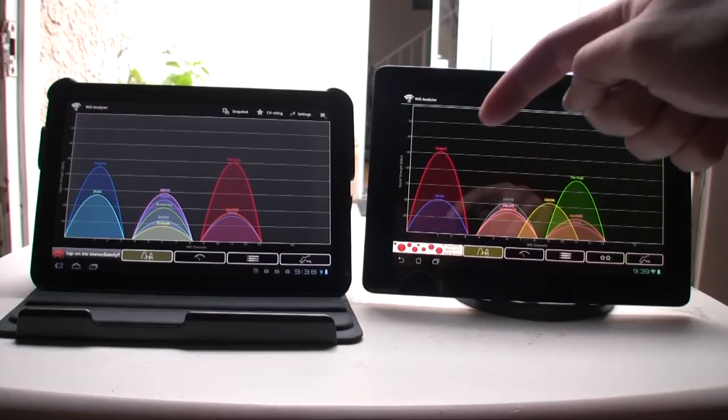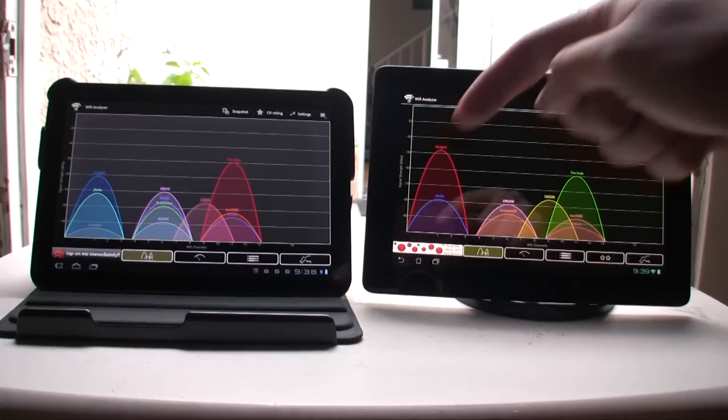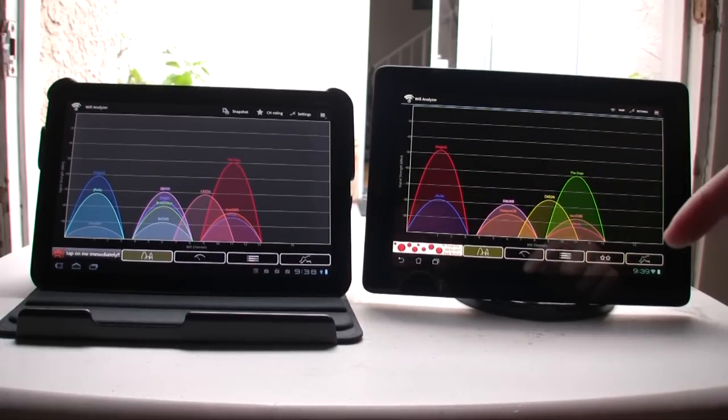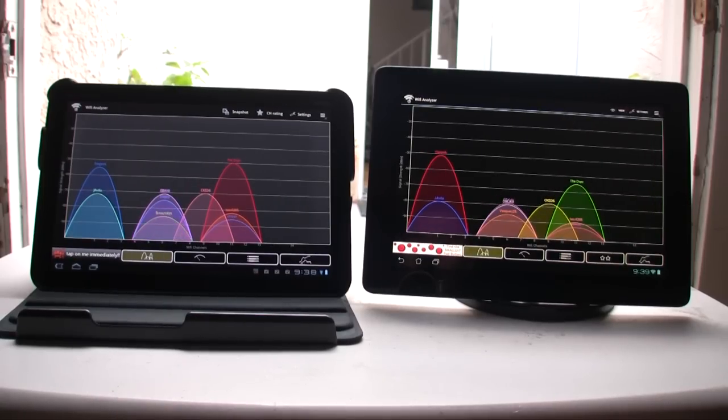And then over here we have the wireless N signal for the Asus Transformer Prime, and then this green one right here is the wireless G signal for the Asus Transformer Prime. Both look to be almost identical at 50 dB for the Asus Transformer Prime on the wireless N.